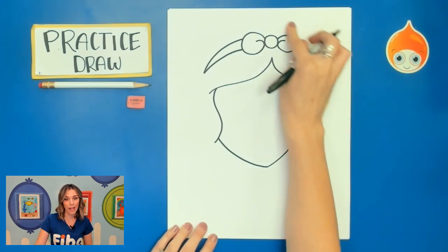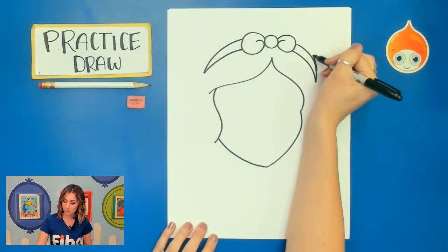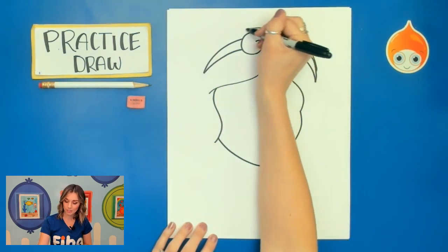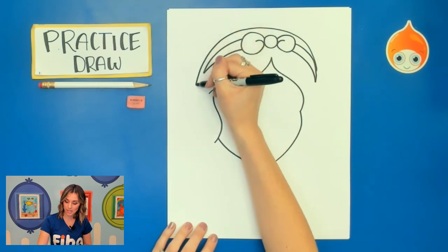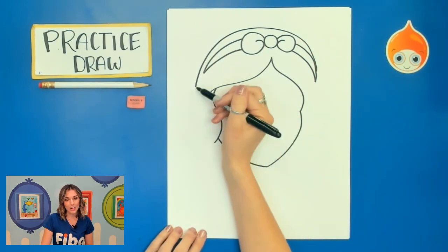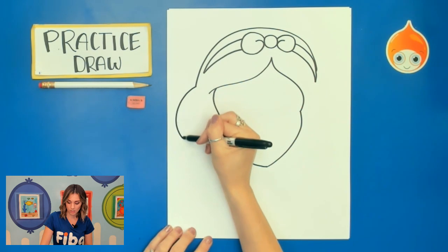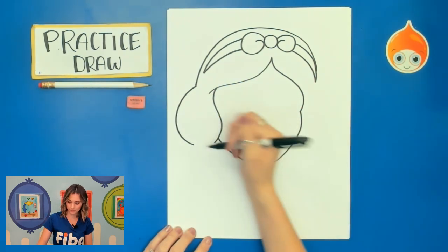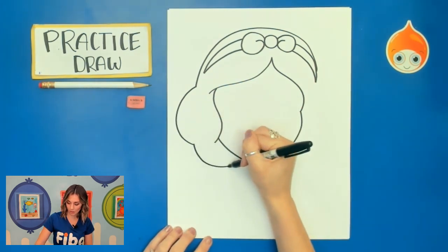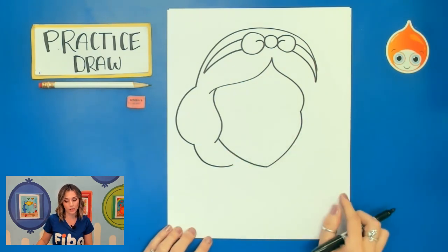Now we're going to add a rainbow above that bow by drawing that rainbow that goes all the way down. Let's now finish the rest of her hair by going to the left side — curve and then curve. But make sure to stop and leave yourself enough space there for her neck.